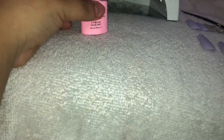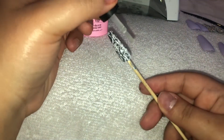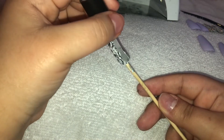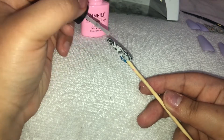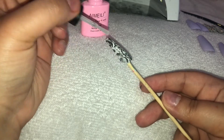Now I'm taking some gold foil — I got this at my job but you can get it at any craft store. I'm using the same matte top coat as a base for the foil to adhere. It doesn't really matter since everything else is going to be matte anyway.